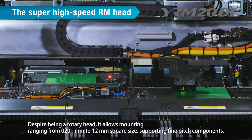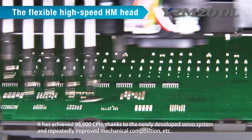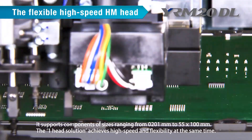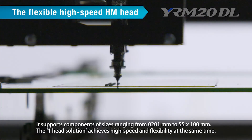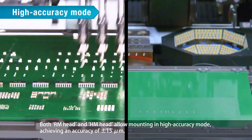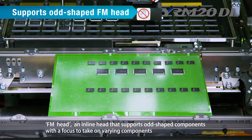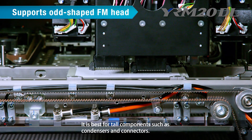The HM Head is the flexible high-speed inline head. It has achieved 98,000 cph, thanks to the newly developed servo system and repeatedly improved mechanical composition. It supports component sizes ranging from 0201 mm to 55 by 100 mm — the one head solution achieves high speed and flexibility at the same time. Both RM Head and HM Head allow mounting in high-accuracy mode, achieving an accuracy of plus or minus 15 micrometers. The FM Head is an inline head that supports odd-shaped components with a focus on varying components, best for tall components such as condensers and connectors.